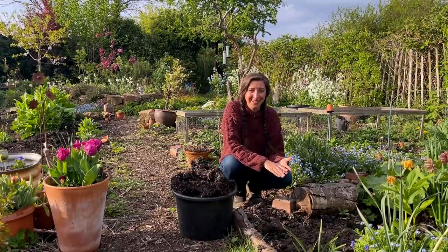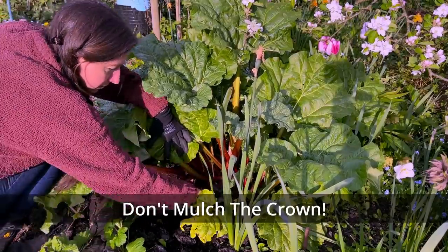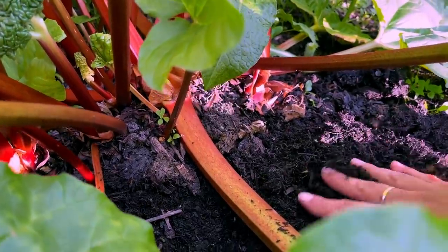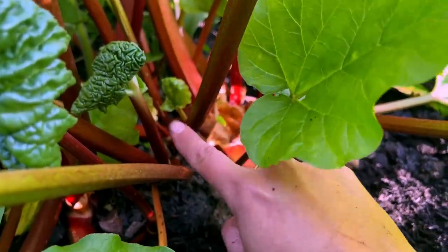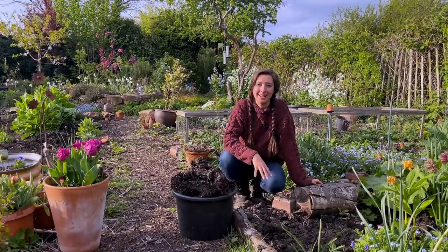To prevent crown rot, incorporate organic matter into the soil to make it more free-draining. Avoid waterlogging — don't over-water your plants like I did. Also, when you're mulching, don't put the mulch on top of or too close to the crown; just put it around the surrounding areas so you're not going to rot the crown of the plant.